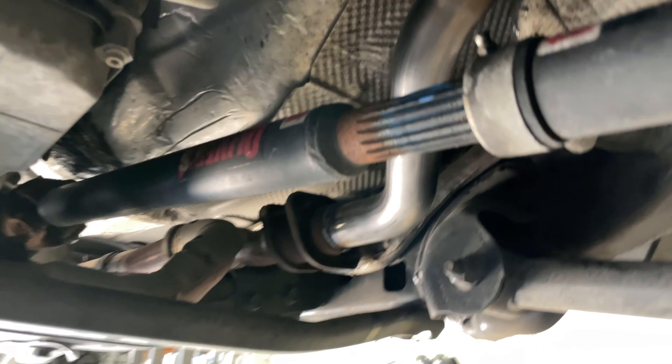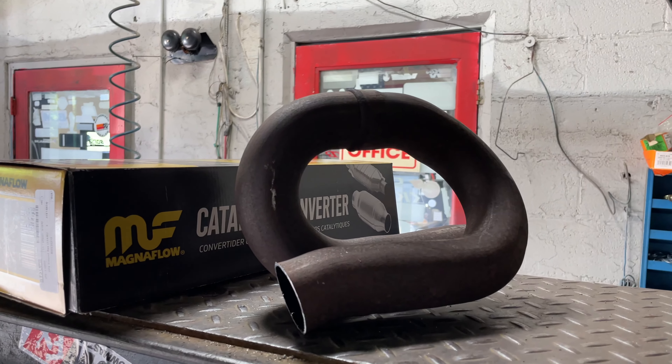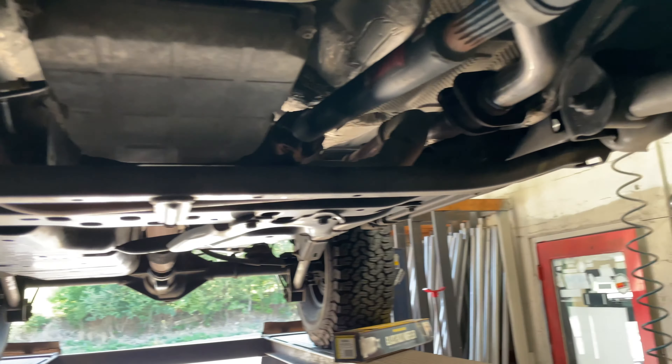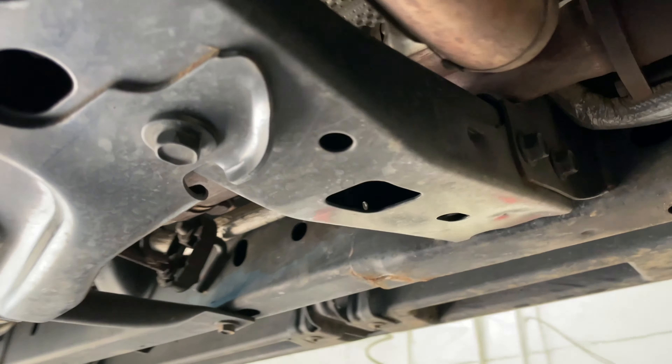That's how you install it. We get it welded in for you guys — we don't like clamps, so we always weld them. It looks better and doesn't leak. As you guys can see, that replaced the factory piece, equalizing the length from this side to this side. There are the factory converters there and there, then it narrows to a single pipe.